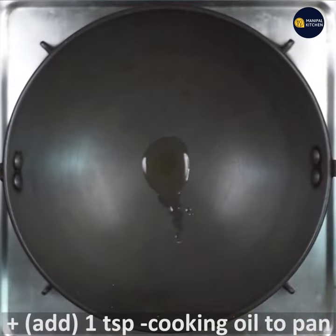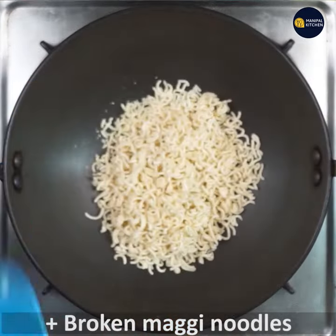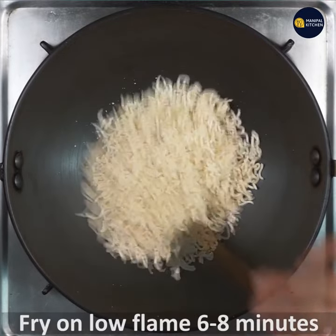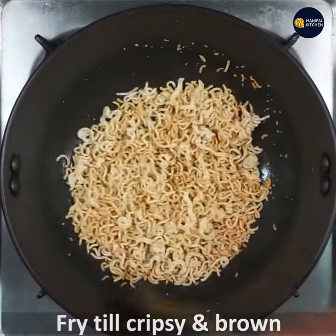I am going to break it. I am going to cook on a low flame for 6 to 8 minutes. I am going to fry until brown or crispy.